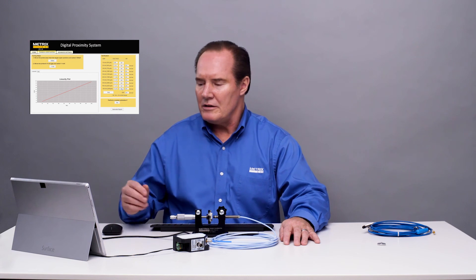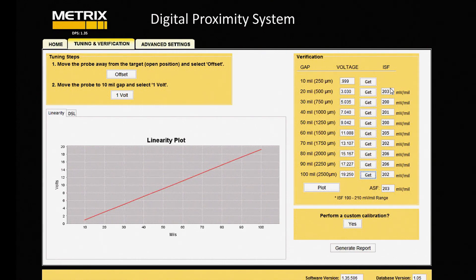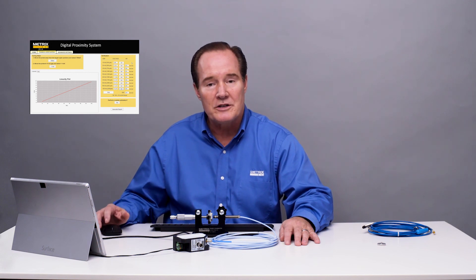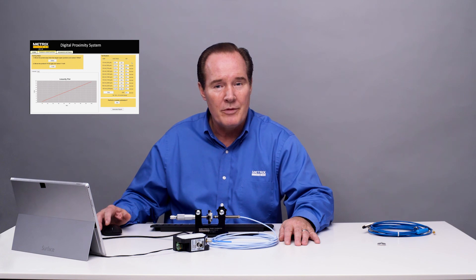All right, that was our last point. And if you look at the incremental scale factor, it's between 190 and 210 millivolts per mil. That's really excellent for our proximity probe system. And it shows that the METRICS Digital Proximity System works with a competitive probe and cable. Thank you very much.